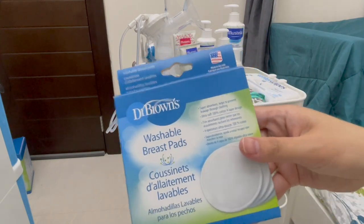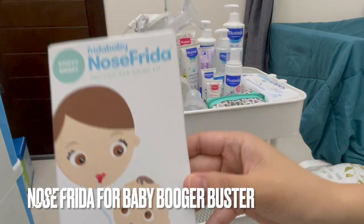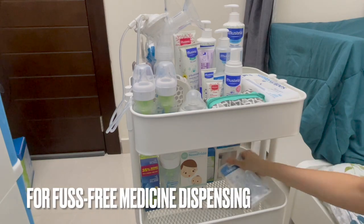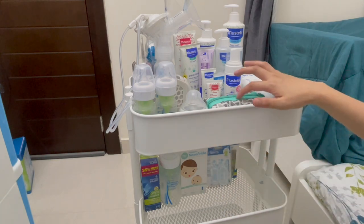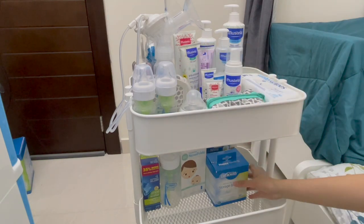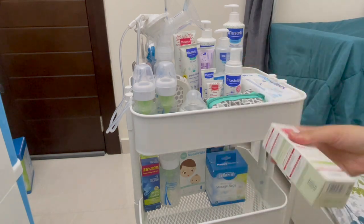And then washable breast pads for mommy. Nose Frida for baby also. This is for her medicine. And then a finger toothbrush as extra as well, because we have one already in the small pouch. And then storage bags for breast milk, for the breast pump.